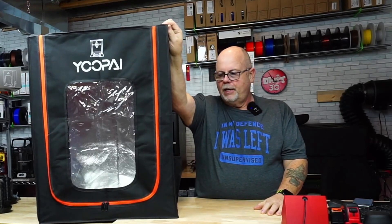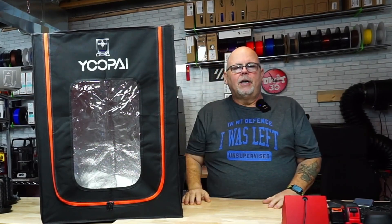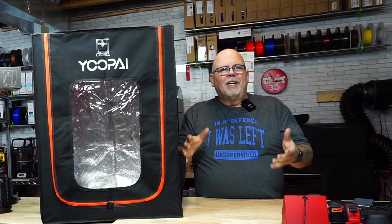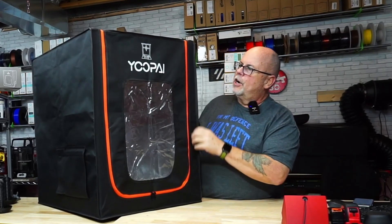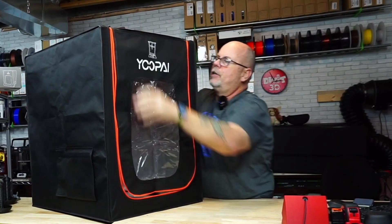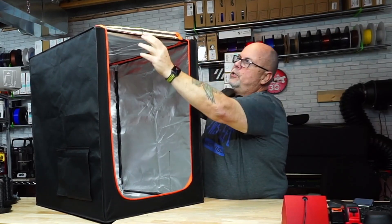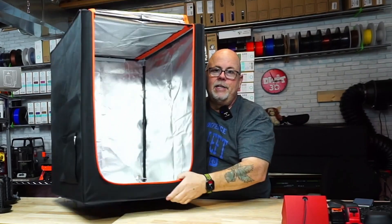In conclusion, I like this enclosure from UPAY. This is the small version and it will hold any Ender 3 clone type-size printer with no problem, and mini printers are no problem whatsoever. It was rather easy to put together despite how it may have looked. I like that they use carbon fiber rods as opposed to plastic, which would be more susceptible to breakage and bending. The carbon fiber rods will not break or bend, and the connecting parts are really well injection-molded plastic pieces.